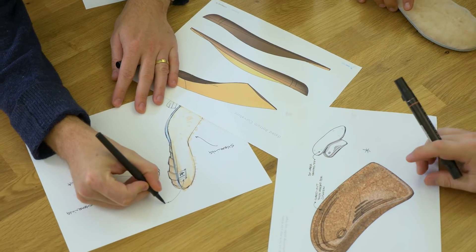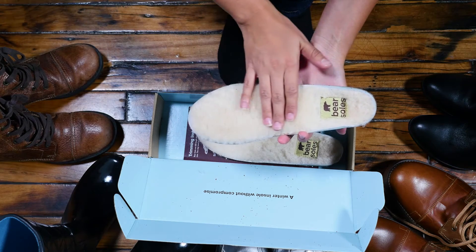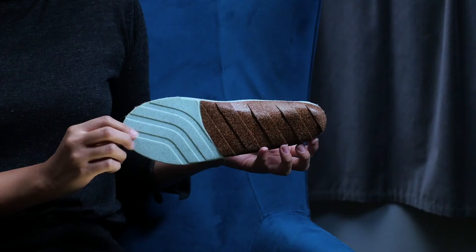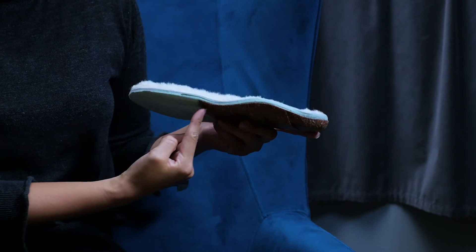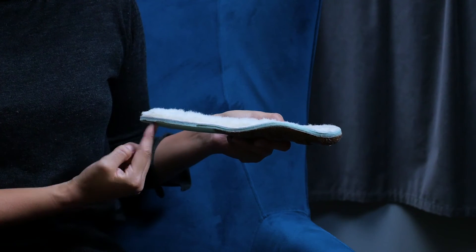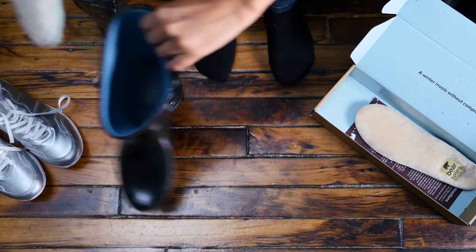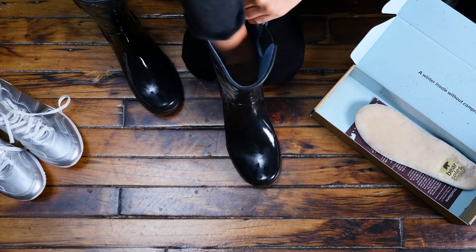When designing Bare Soles, we made sure that no detail went unnoticed. In addition to using the finest natural wool for warmth, we also focused on creating support and durability. Our cork base provides arch support to help with posture alignment and common pains like plantar fasciitis. The groove design helps to keep Bare Soles stable, and our proven shock absorbing foam creates a moldable feeling inside your shoes.